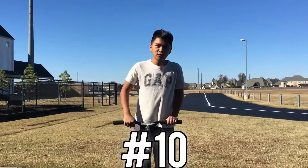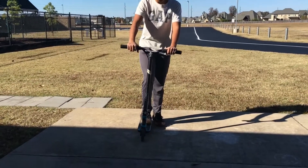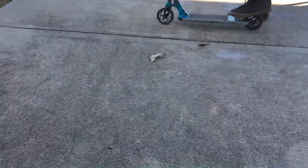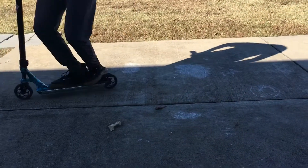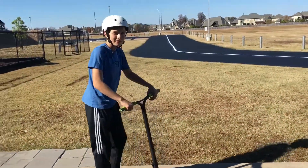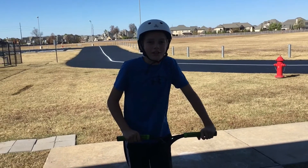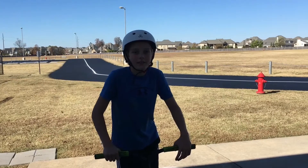Our final trick, number ten, is called the tire tap. What you want to do is put your foot on the brake and then jump on your back wheel, then hop down. This has been the top 10 beginner scooter tricks. If you want us to do top 5 intermediate scooter tricks, comment down below, and thanks for watching — bye!